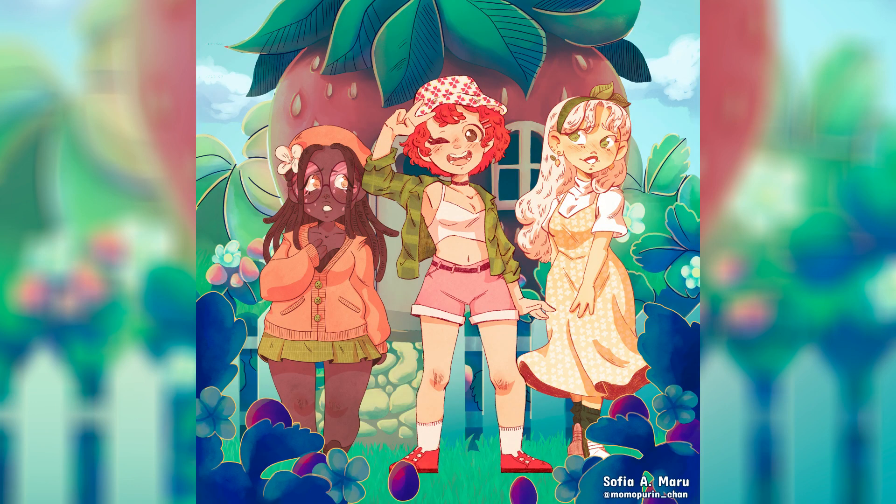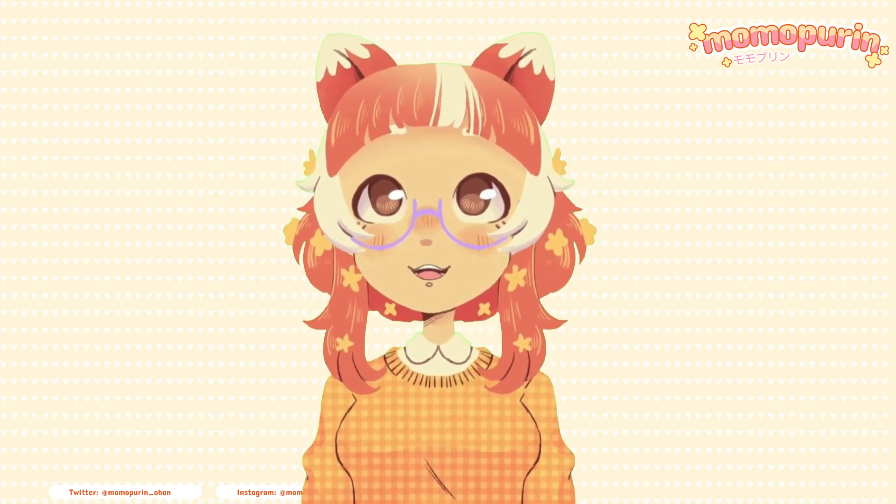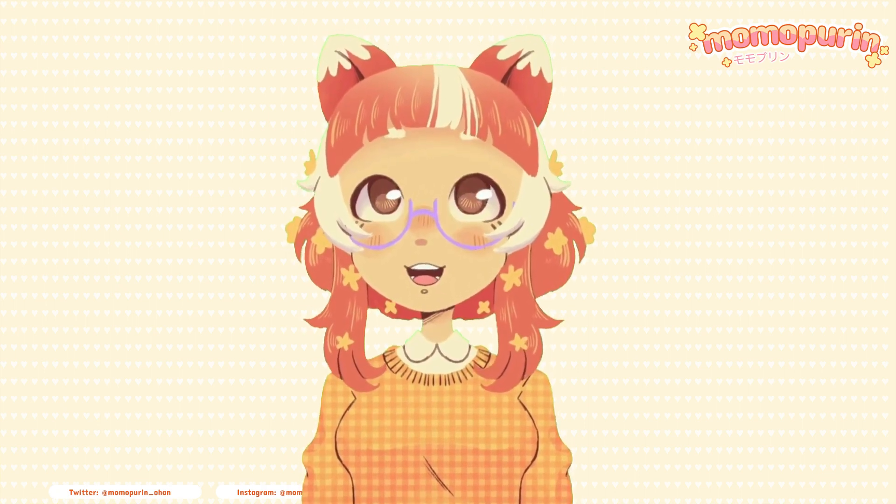And there you have it — my version of Strawberry Shortcake and her friends. If you've gotten this far, please consider liking the video, leave a comment or subscribe. Either way, thank you so much for watching and until next time, bye!